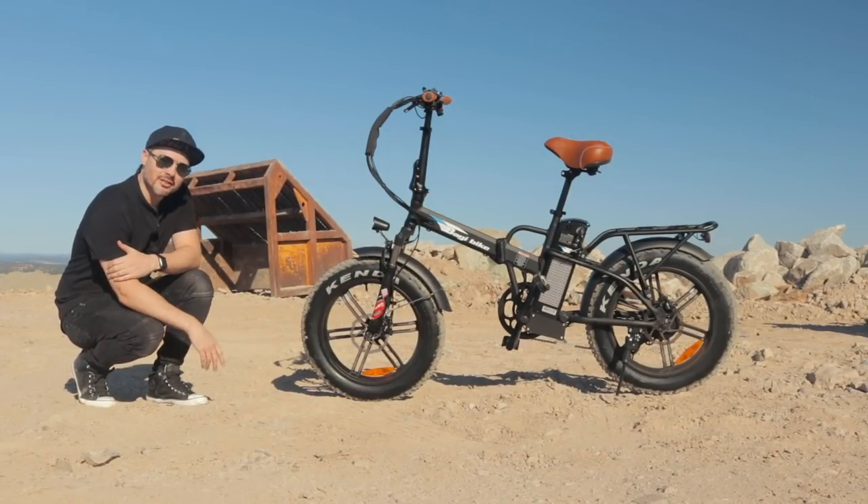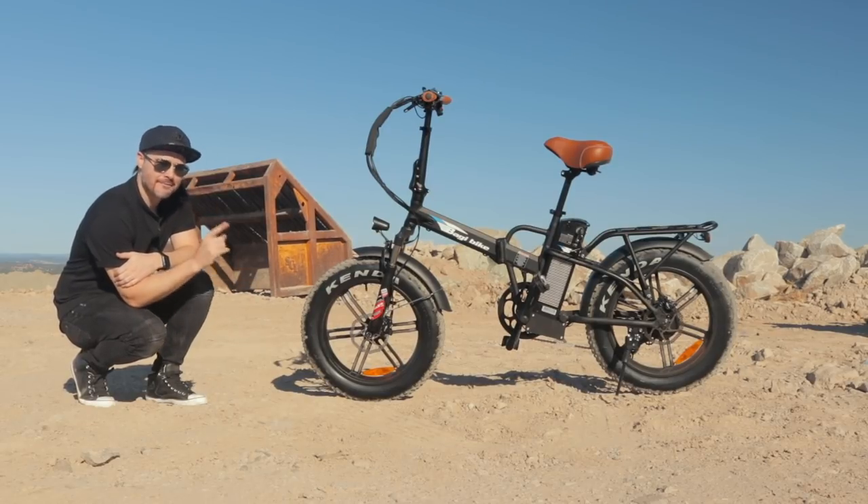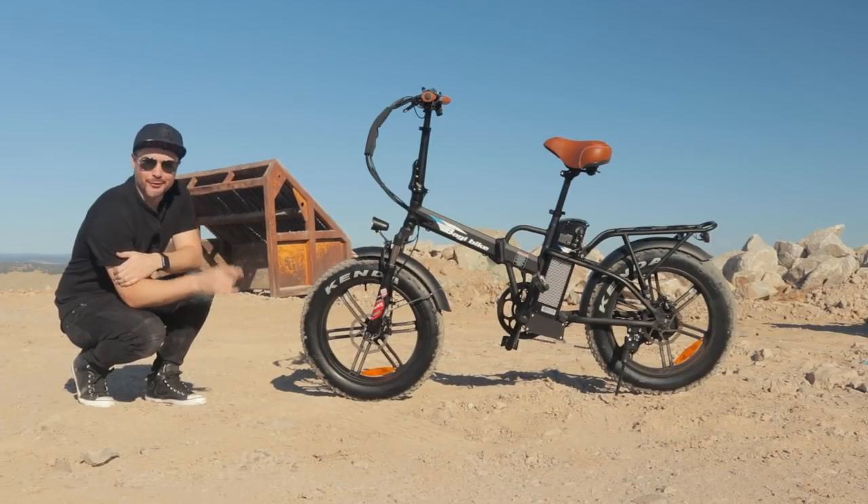What is up awesome peeps? Brent McCluskey here with Electrified Views, and today we are reviewing the Baggy Bike B20 Fat Tire Premium Folding Electric Bike. That is a mouthful.